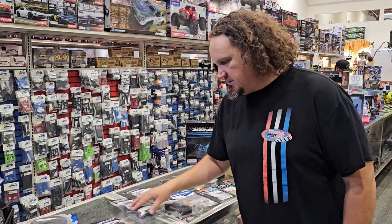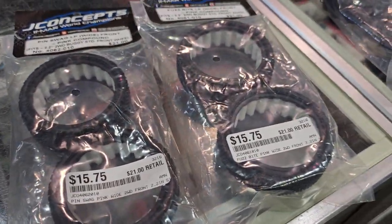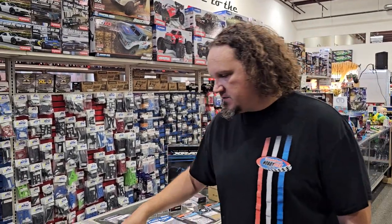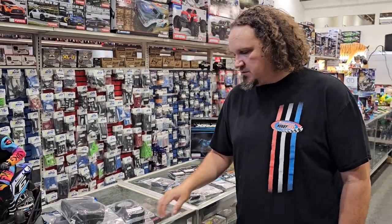We got in the brand new, just in time for carpet off-road season starting October 7th, the Pinswag and Fuzzbite wide fronts from J-Concepts. They fit on a regular wheel instead of the skinny wheels that most of the carpet off-road racers were using for the last couple years. I'll be very interested to see how those work once we get going.